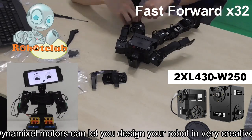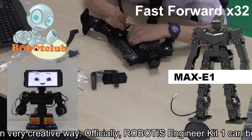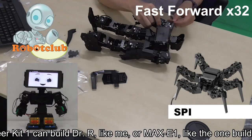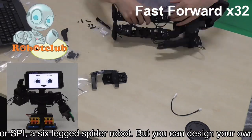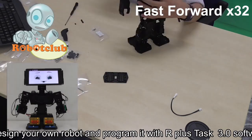Officially, Robotics Engineer Kit 1 can build Dr. R, like me, or Max E1, like the one building now, or SPI, a six-legged spider robot. But you can design your own robot and program it with R Plus Task 3.0 software or apps.